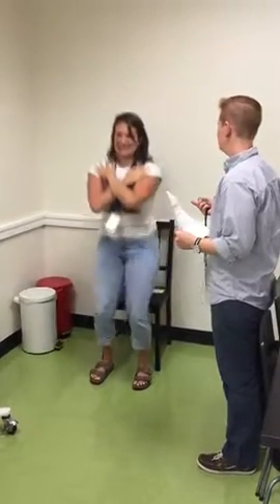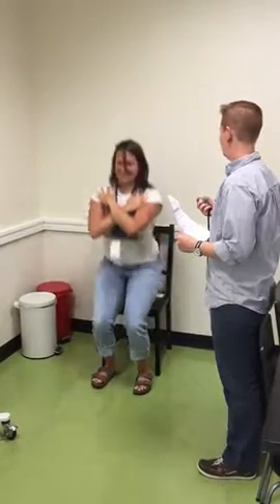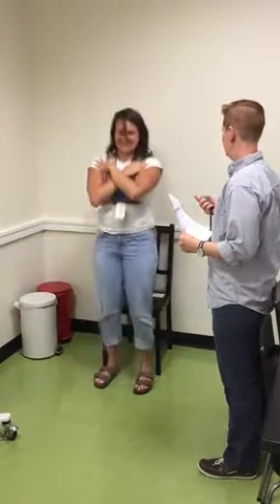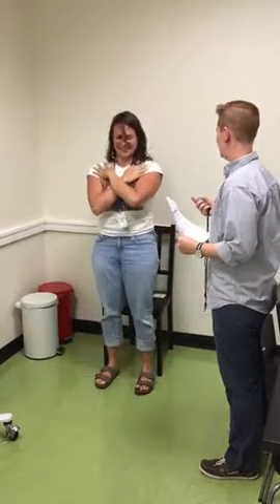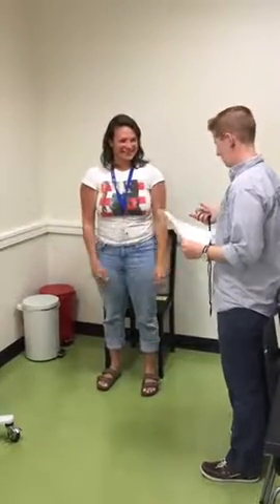One, two, three, four, five, six, seven, eight, nine, ten. Good job.